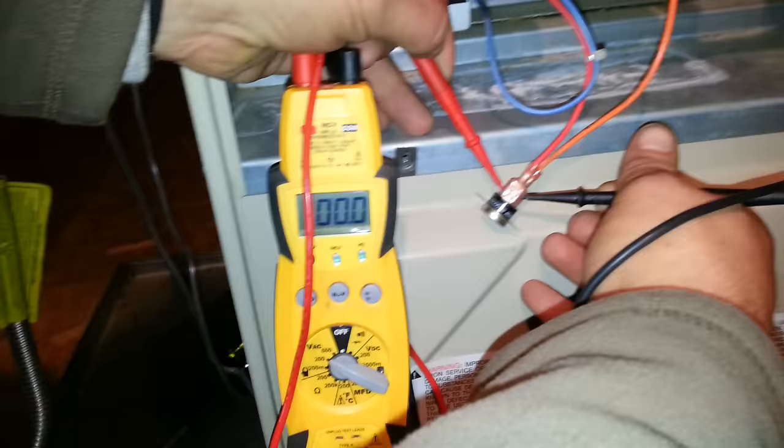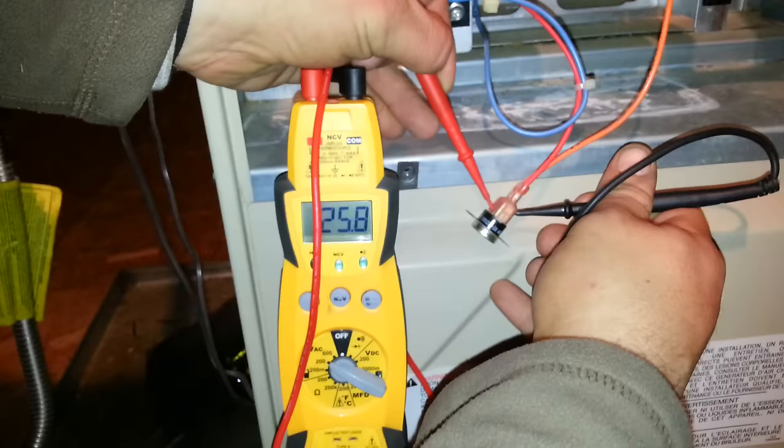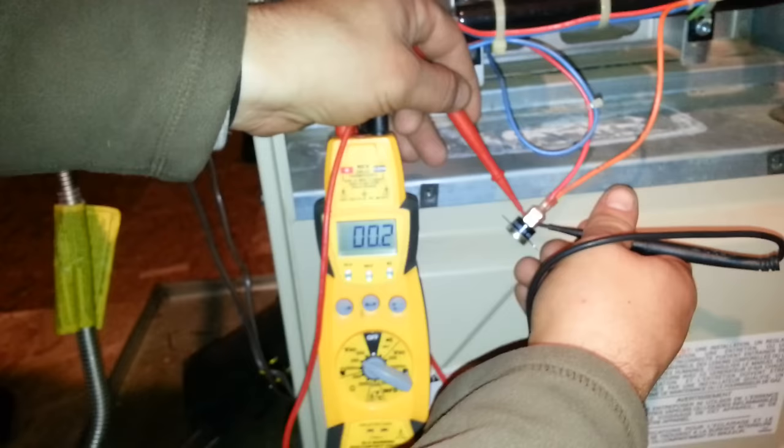Trip it, Chris. Now it reads 24 volts. That means that's a bad limit, or that it's open. Reset it, Chris. Again, it reads zero.